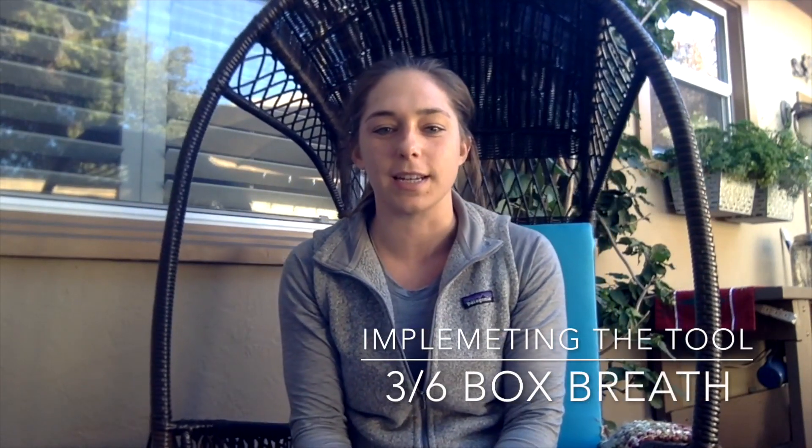Let's talk today about breathwork integration. Maybe you've started integrating breathwork into your practice and you are starting to understand what it feels like to utilize whatever mechanism you're using. I'm going to talk about the box breath because I want to focus in on a parasympathetic rested state.